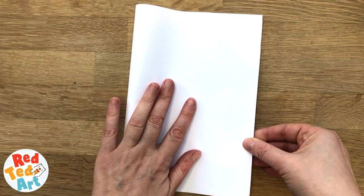Firstly I'm going to fold this in half — we're going to use half for the head and half for the body — so I'm going to cut this.